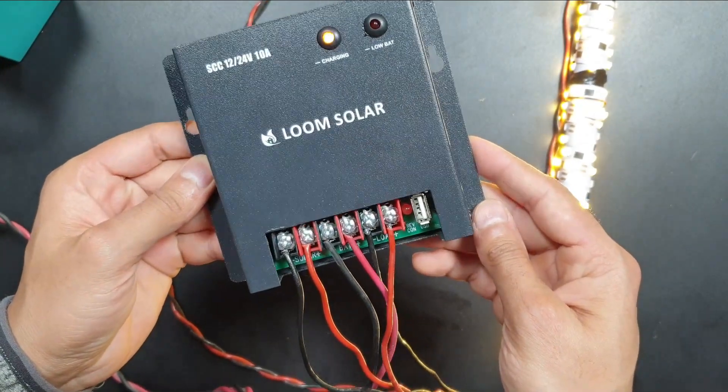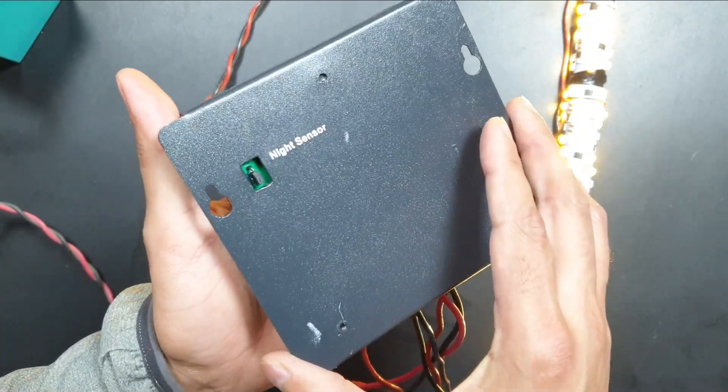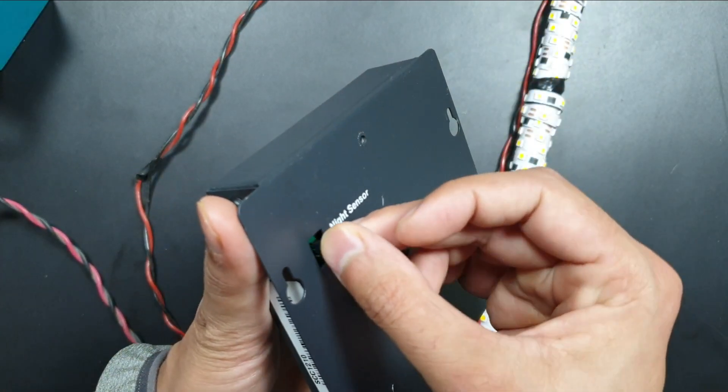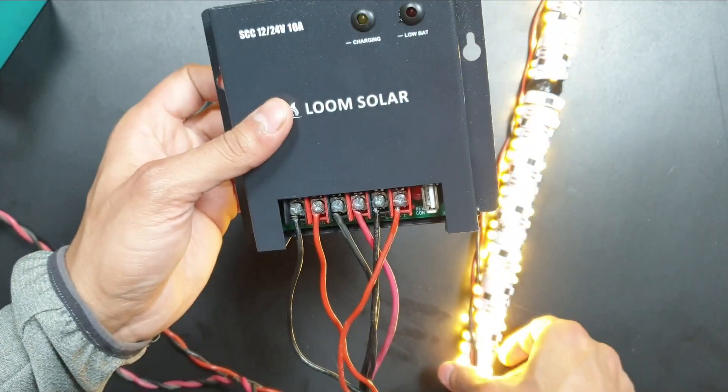Now coming to the night sensor — at the back side there are three pins with a shorting jumper. Short pin number two and three to disable the dusk-to-dawn feature. Similarly, short pin number one and two to enable the dusk-to-dawn feature. Use nail tape to pull the jumper out and carefully short the pins to enable or disable the function.